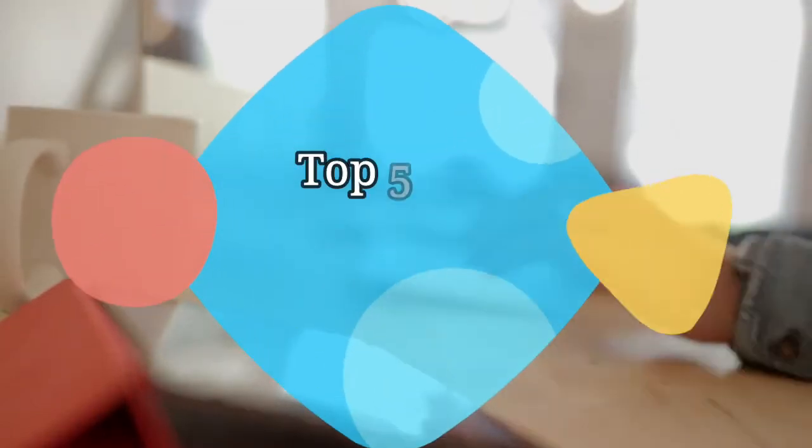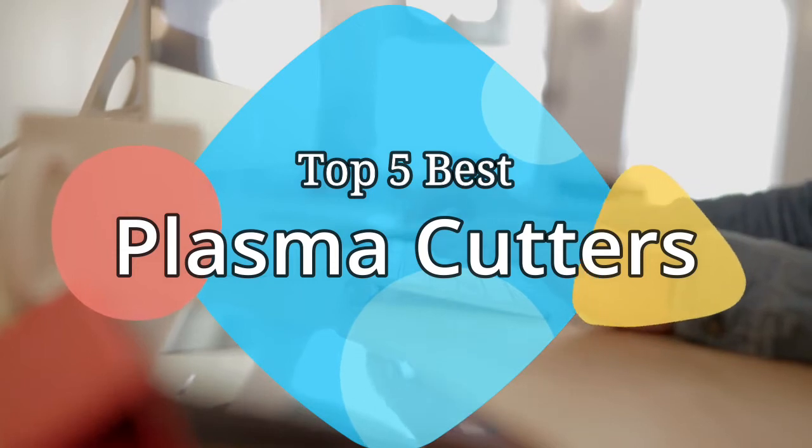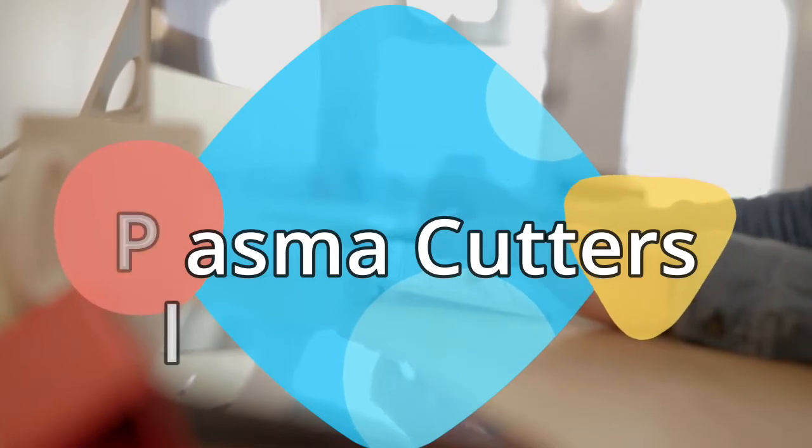Hey guys, in this video we are going to be checking out the 5 best plasma cutters on the market this year. We have listed them based on performance, features, and price. Let's get started with the list.